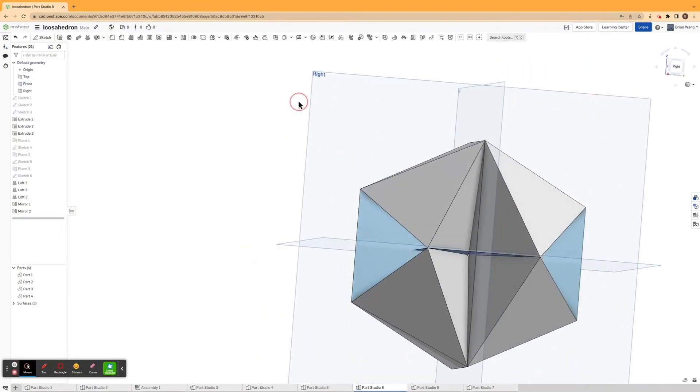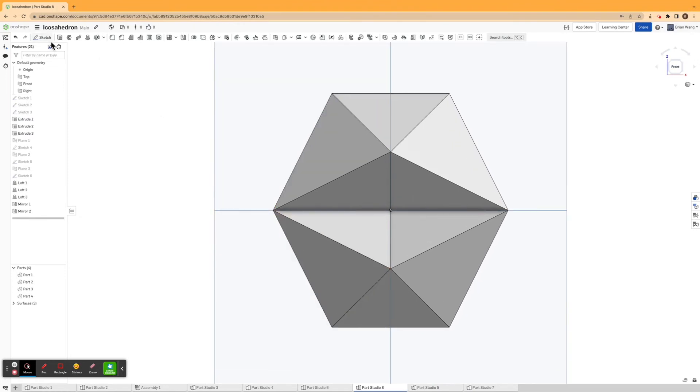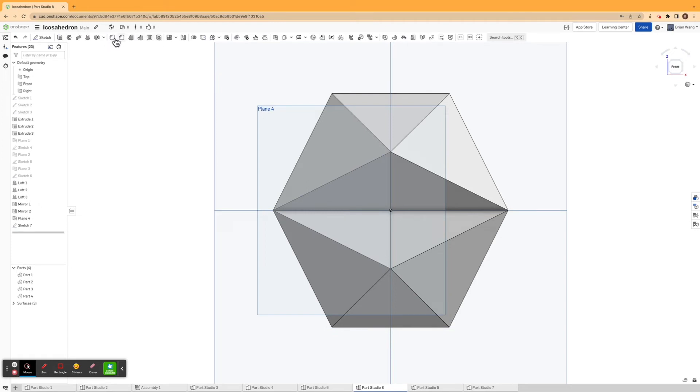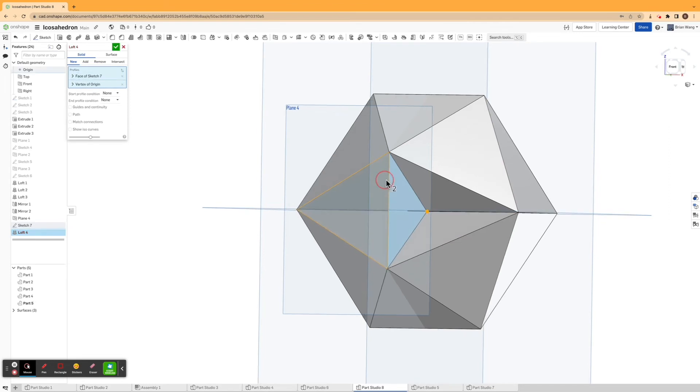Now all I have to do is fill in the remaining areas. I'll create more three-point planes, clicking three points, sketching on my fourth plane, and drawing three lines to connect them. Then I'll make another loft of this sketch and the origin.